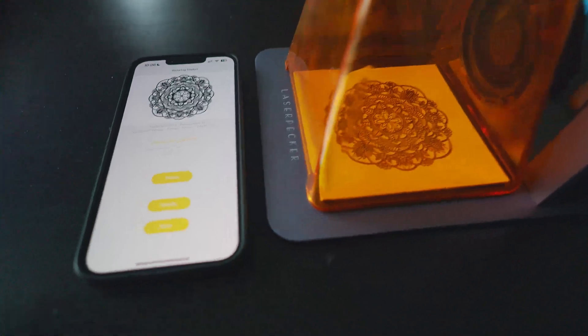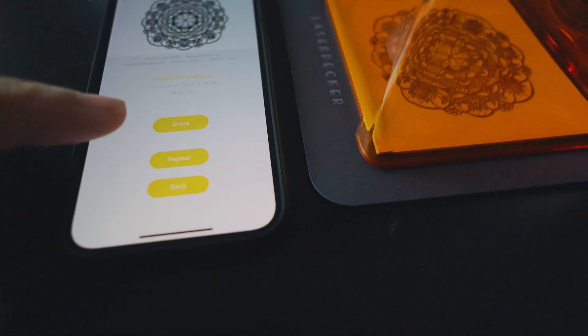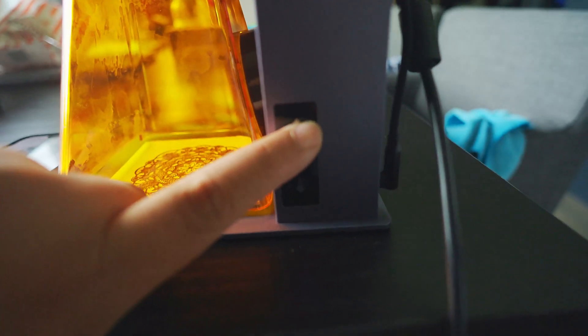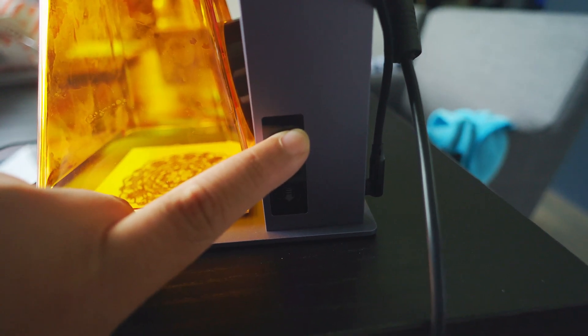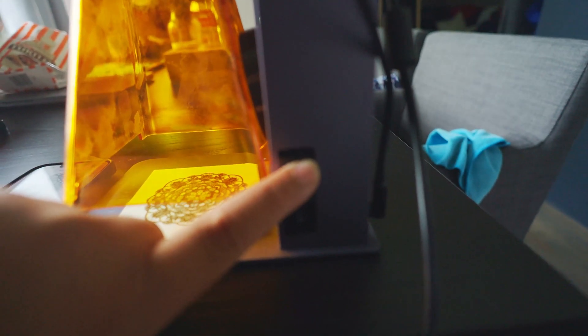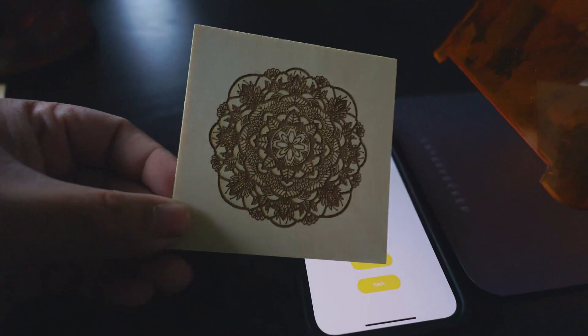And that's really it. As you can see, it's basically done. You have a few options: share, repeat, and back. We're gonna lift the arm up to retrieve the material — and there it is. This is the final product. Pretty nice.